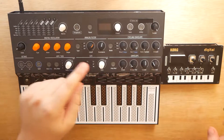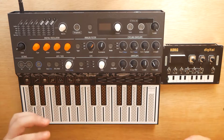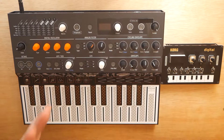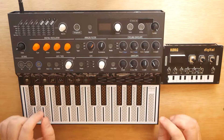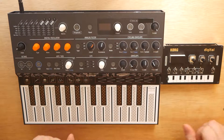Today we've got the Arturia Microfreak alongside the Korg NTS-1, and I'm going to show you guys how to sync these two devices up. This might seem a bit basic to some of you, but I know there are some first-time Microfreak users, first-time NTS-1 users, and maybe some first-time synthesizer users out there, because this is a very powerful and fairly low-budget setup. I figured I would make this video just to show you guys directly how to sync the internal sequencer and arpeggiator on the Microfreak with the internal arpeggiator of the NTS-1.